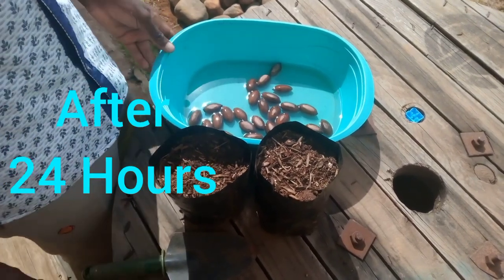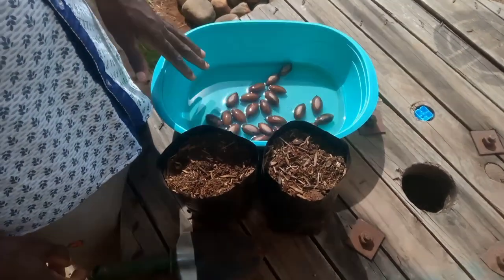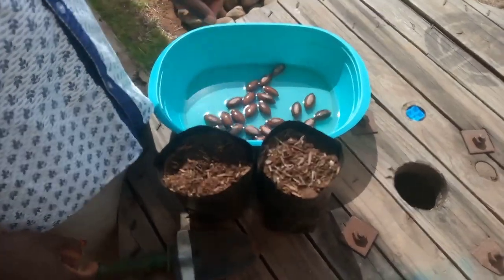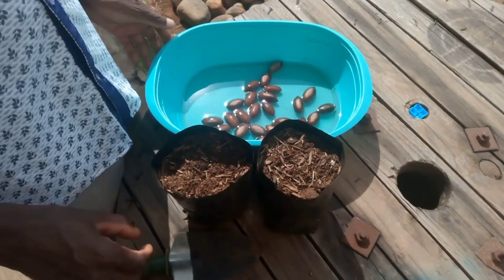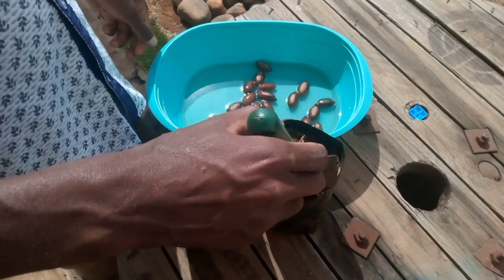Welcome back, good people. It's now 24 hours — 24 hours has lapsed after we soaked the pecan seed. At this moment what you need is planting bags and some compost.